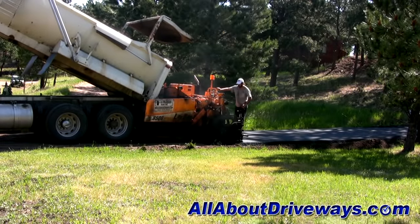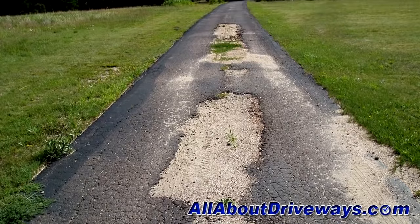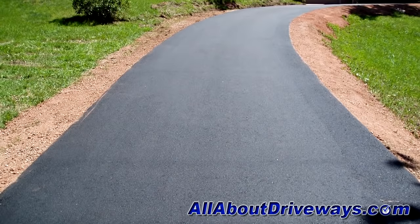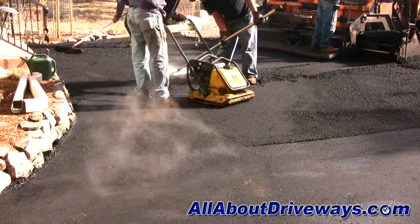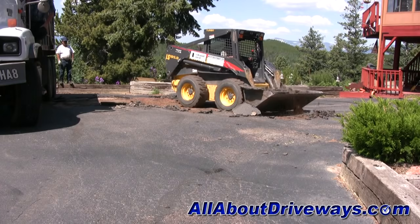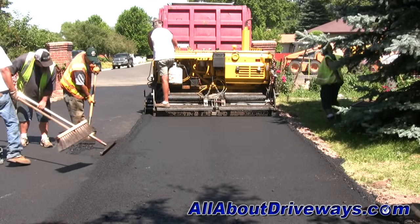Installing an asphalt driveway properly can mean the difference between a driveway that will last just a few years and a driveway that can last up to 20 or even 30 years. We only get one chance to get the job done right. Whether you're removing and replacing an existing asphalt driveway or having a brand new one installed, the process is the same.